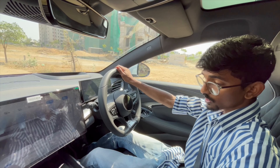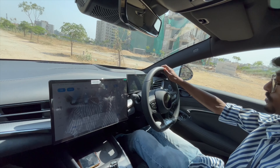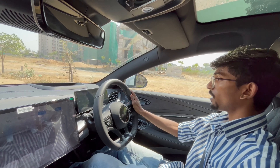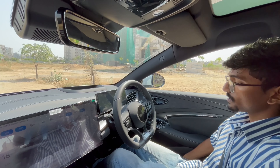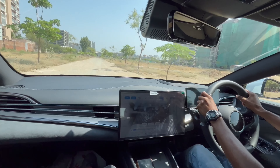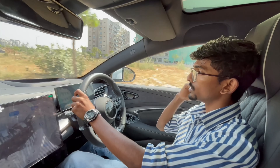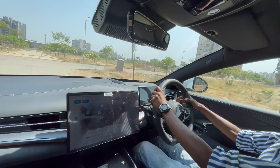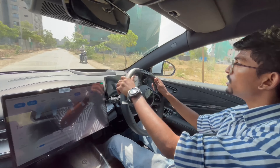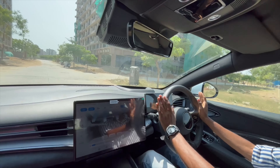Let's put it into drive. First, I'll put it into sport mode and set my seat. The pull is amazing — not aggressive to the point of snapping your neck, but a very linear pull. It feels nice. Let's take a turn first.